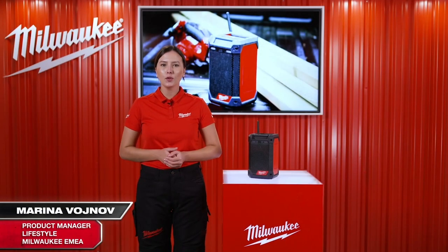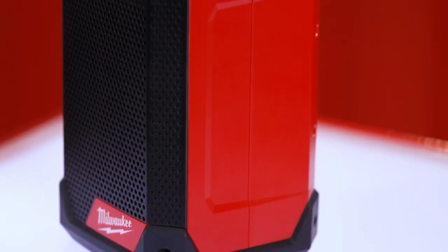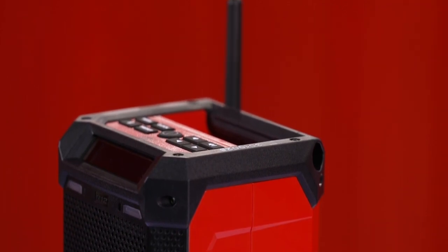I am proud to introduce to you the new M12 radio charger with DAB Plus function. It joins the M12 Milwaukee range, the largest subcompact system on the market, currently made up of 90 solutions.